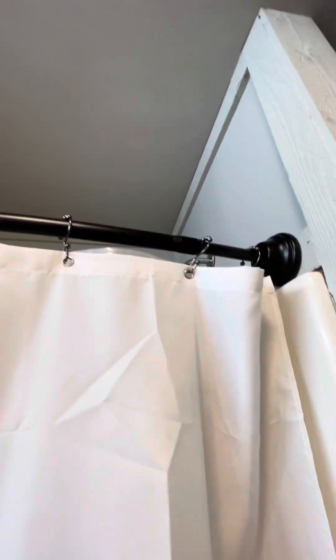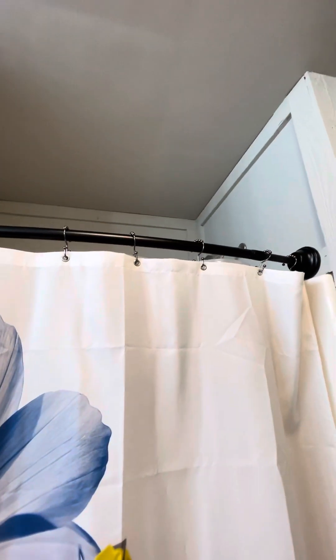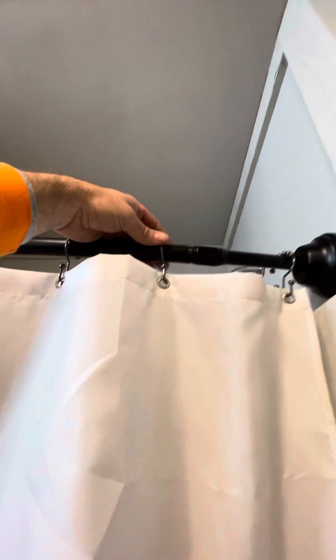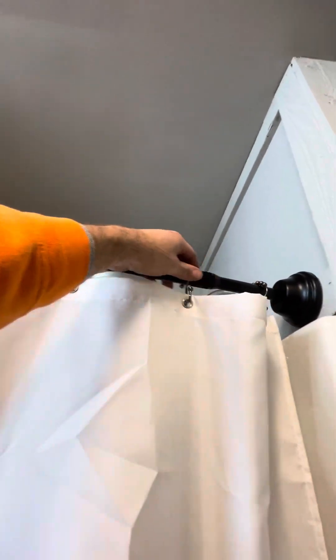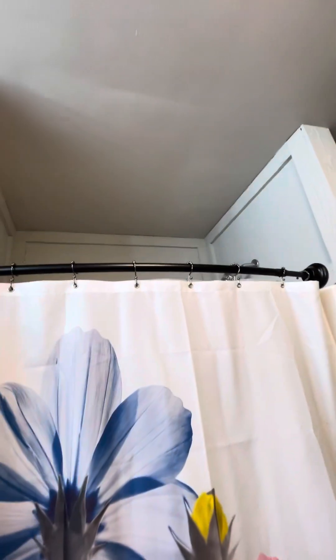I've even tried flipping it around the other direction because I always open the shower curtain from right to left. Some people may open it from left to right depending on who's getting in the shower. Just be mindful of that. But yeah, this little knuckle, that little lip — it catches everything. We even have the roller hooks on there; you can see they kind of roll over stuff but it keeps snagging. It's aggravating, it's really going to frustrate the wife, I guarantee it.